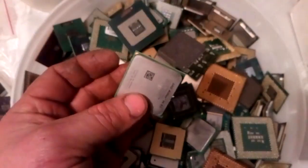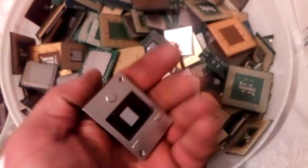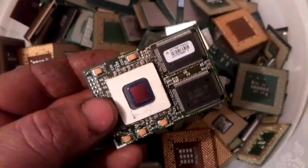I got a lot of copper here - copper. Got some strange one, some camera, and that.